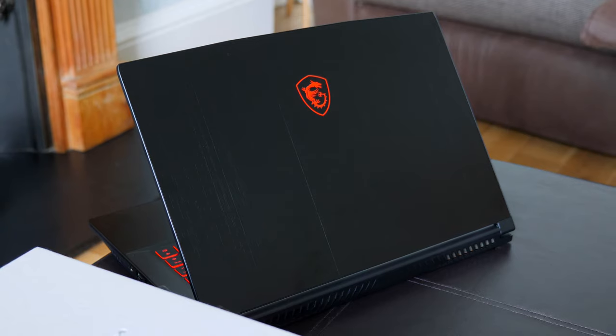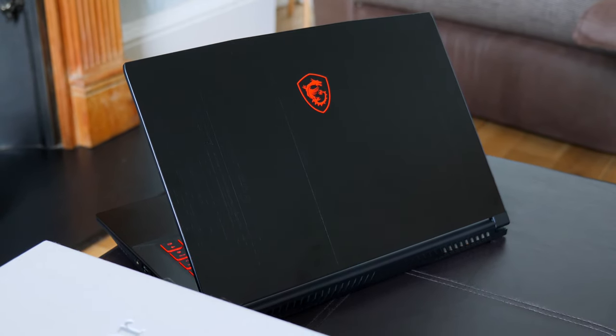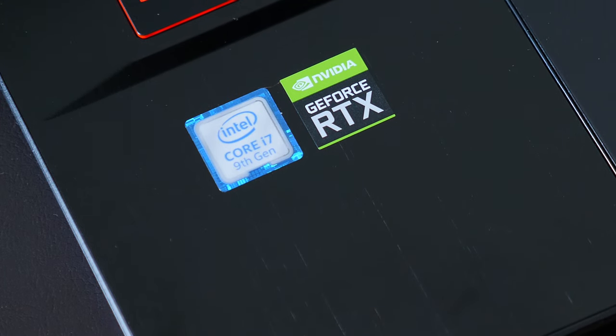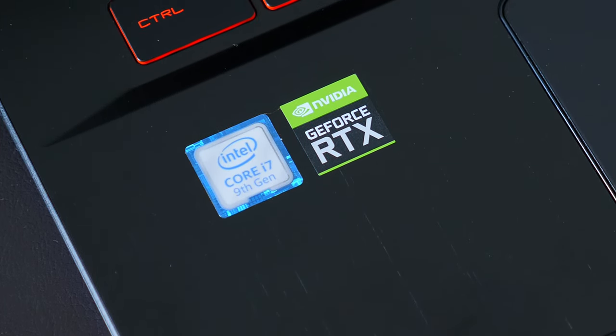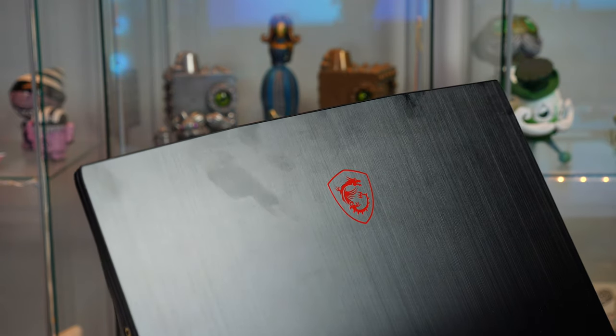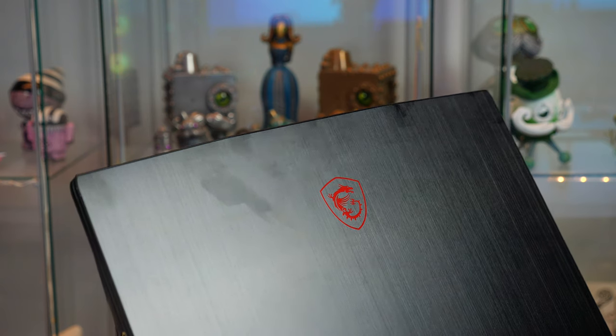Design-wise, MSI have stuck with the black and red theme we have seen many times before, but they have added some premium touches with a brushed metal-looking plastic. One downside is fingerprints — you're forever cleaning this. If you don't carry a cloth, people will think you've just had your favourite snack and put your paws all over it. It gets dirty super easy, so you will definitely want to carry a cleaning cloth.